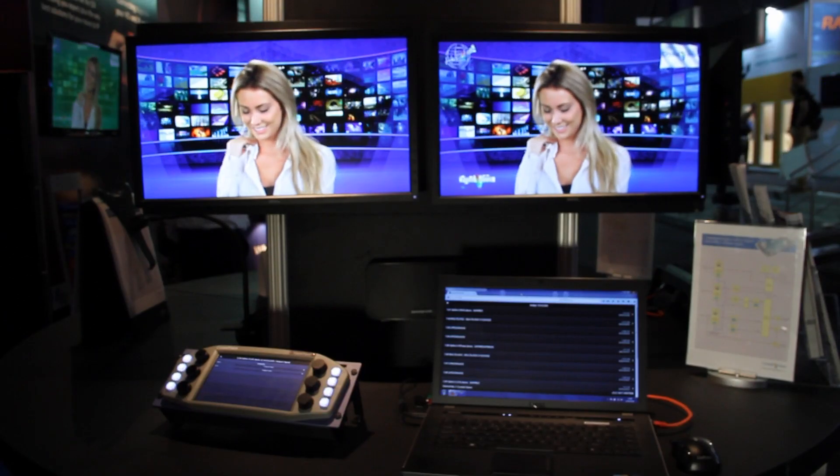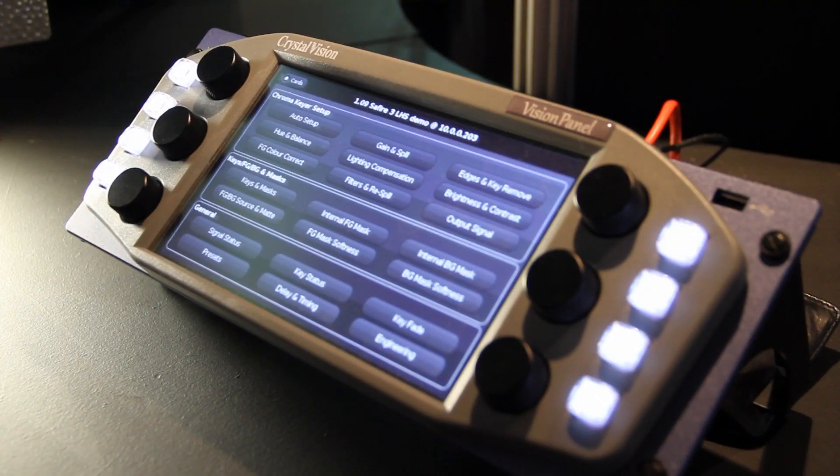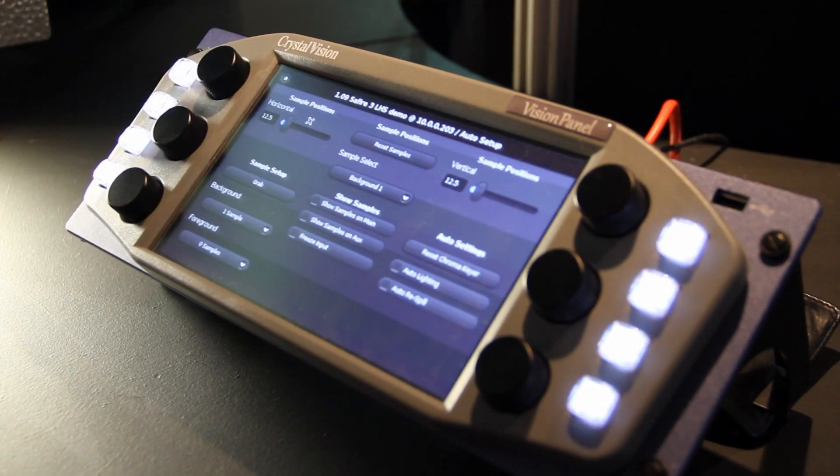I'm going to briefly walk you through setting up a key and some features of the system. Setting up a key starts in the auto setup menu. Select the number of foreground and background sample points, show those sample points on your output, and position those sample points, then simply do a grab of that sample.